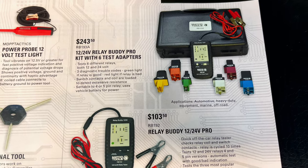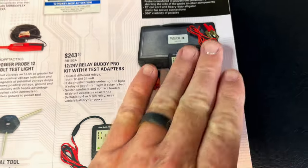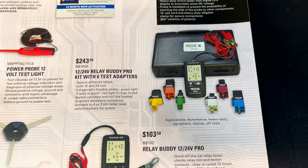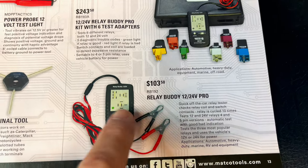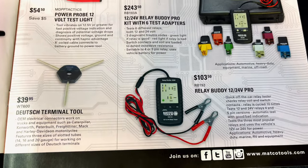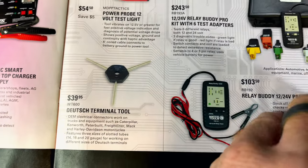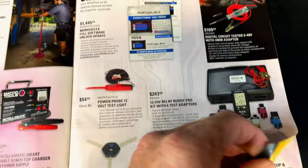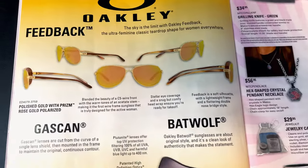They've got the 12/24-volt relay buddy pro kit with six different test adapters for $243.50. These things are well worth the money — they save you a lot of time and trouble, and it's a great tool to have in your box. If you don't want to spend on the full kit, there's one for $35 that comes with the relay buddy pro. Also, the Dutch terminal tool is $39.50. I'm not a fan of the three-in-one; I prefer the individual handles. Matco can order you a set that you'll definitely be happy with.